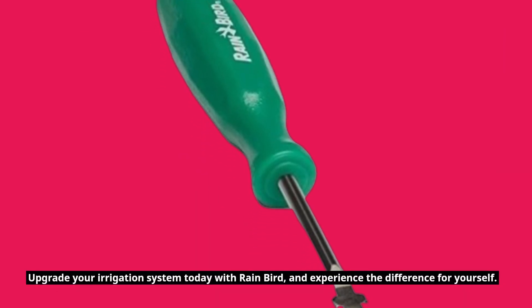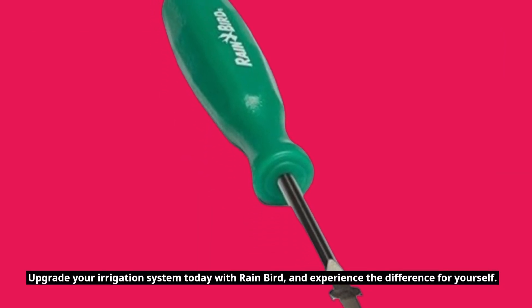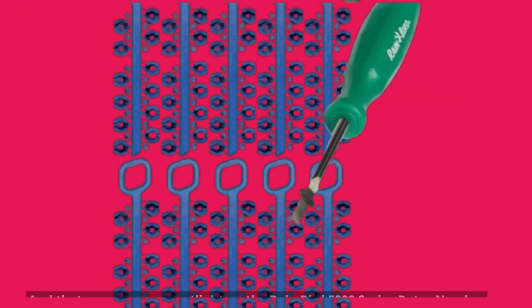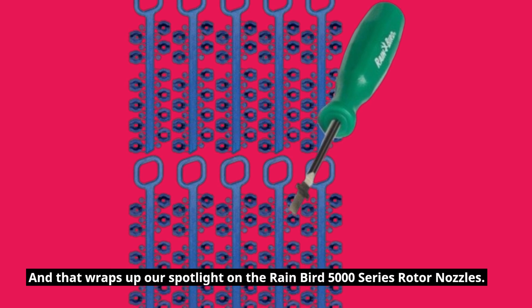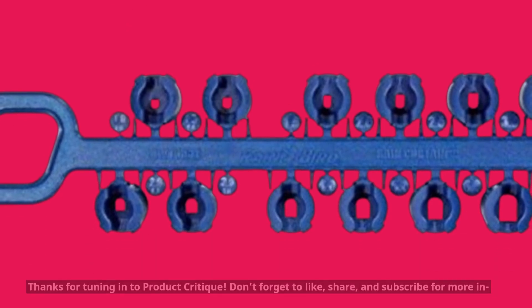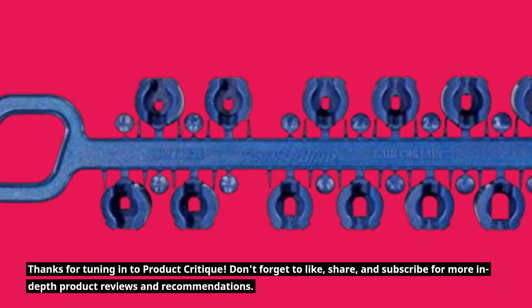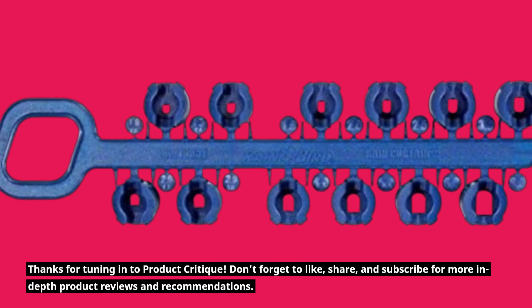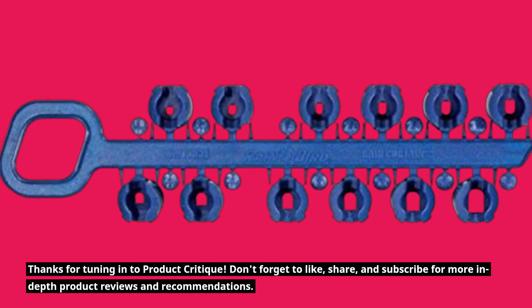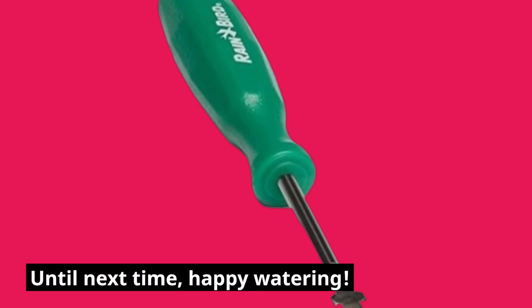Upgrade your irrigation system today with Rainbird, and experience the difference for yourself. That wraps up our spotlight on the Rainbird 5000 Series Rotor Nozzles. Thanks for tuning in to Product Critique. Don't forget to like, share, and subscribe for more in-depth product reviews and recommendations. Until next time, happy watering!